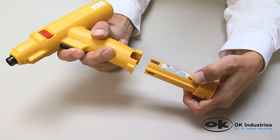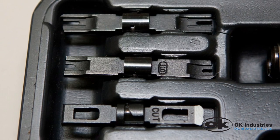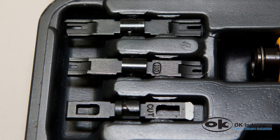To use the EPB1000, insert the battery into the base of the tool. Next, select the correct blade — 66, 110, Krone, or other — they all fit.